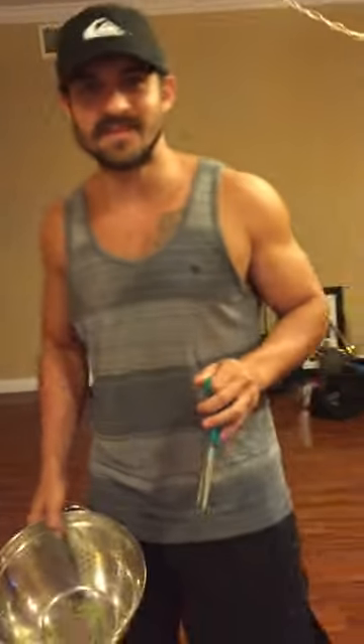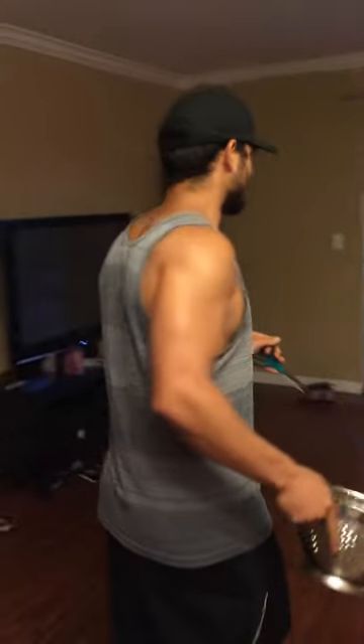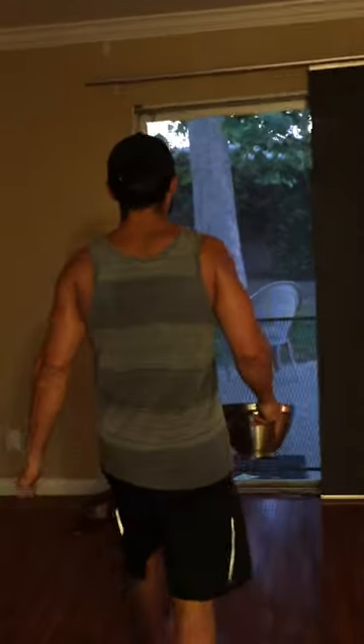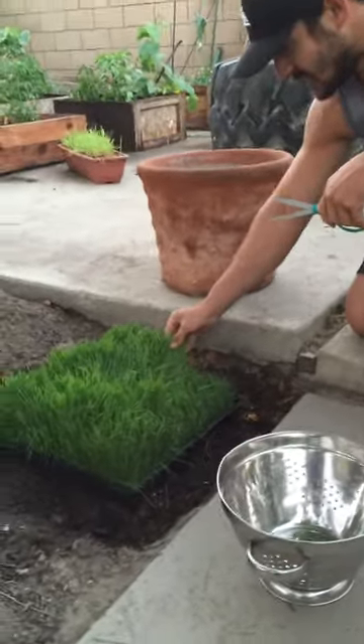Quick wheatgrass hack so you don't have to go to Jamba Juice and be tempted to buy a crappy sugary drink. I like wheatgrass but I don't like paying four dollars for a shot, so I went to Sprouts and found this thing — eight dollars for the entire tray.